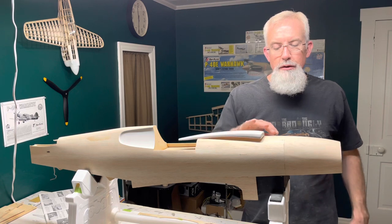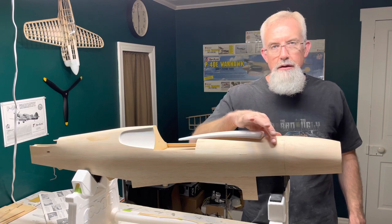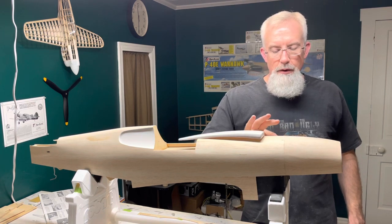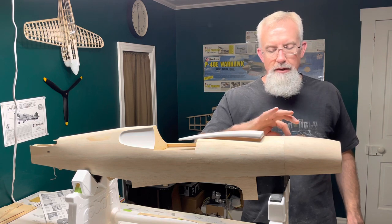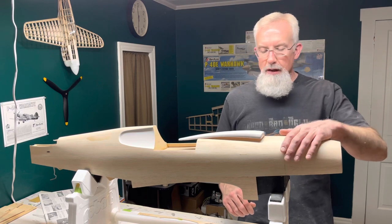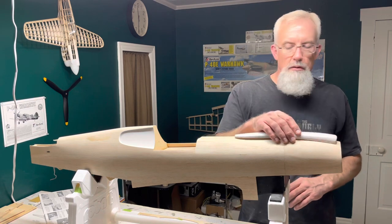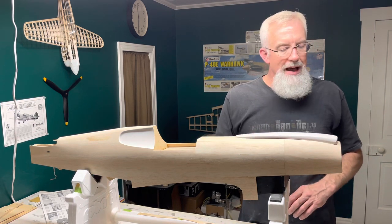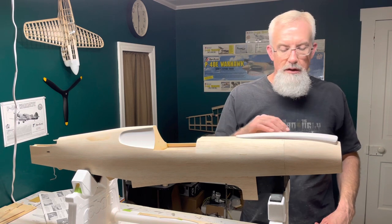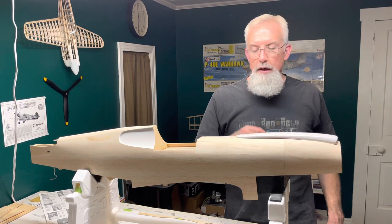As per usual, I sanded this area here where the sheeting is — it's like paper thin. So I'm going to have to put some epoxy in there in that little one-eighth inch or three-sixteenth inch space to strengthen that up before I glass it. But it's good for now, I'm not going to mess with it. I'll do that off camera, unless you want me to do it fast speed or something. You'll get to see what it looks like when it's trimmed up. So let's get going on that.